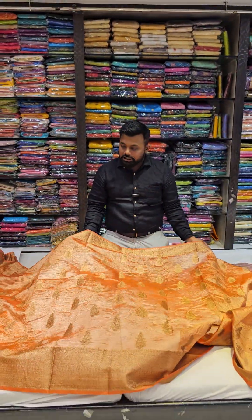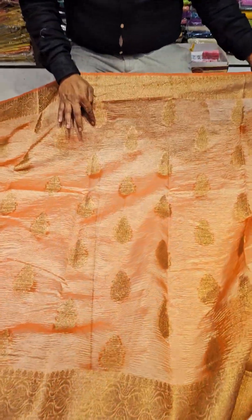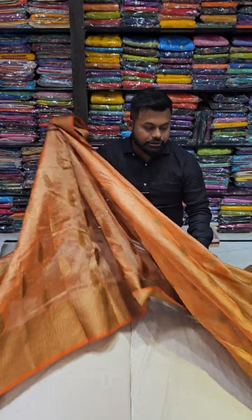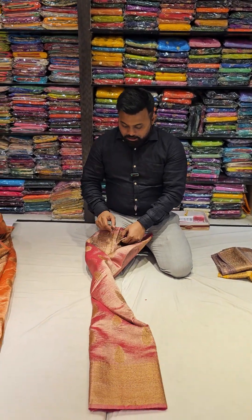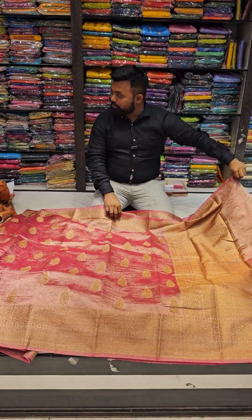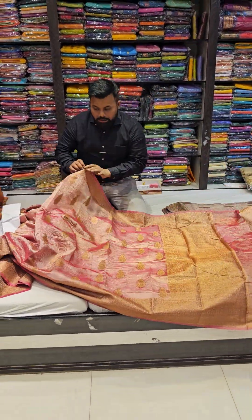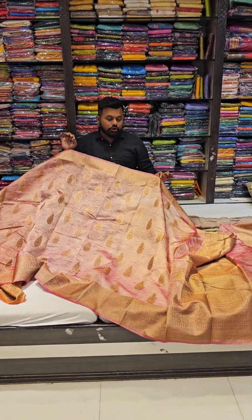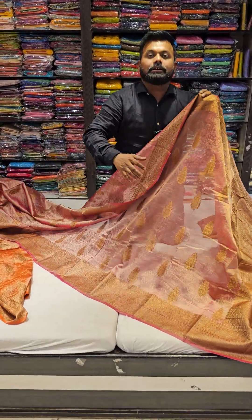All over the body there is a buti. It is totally weaved copper. There is a reddish orange color in this tissue — this is the total pasta color. The second color in this tissue goes in a beautiful color of Rani Magenta. Once you put in the color of this Rani Magenta, this saree looks so stunning in this copper zari.